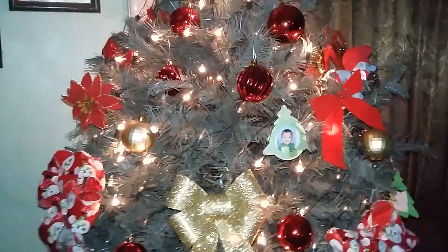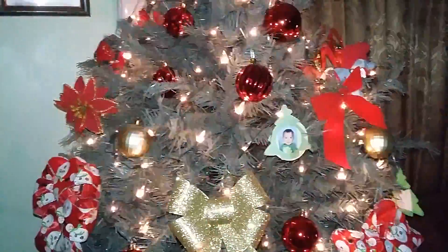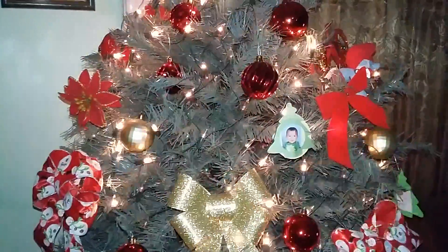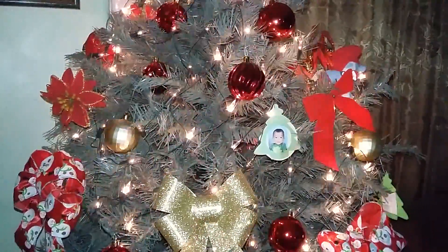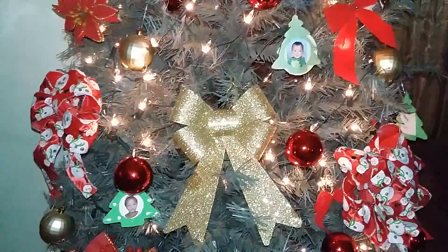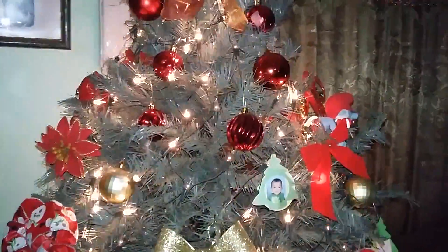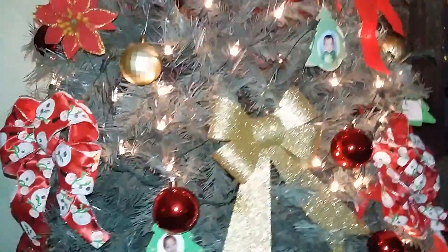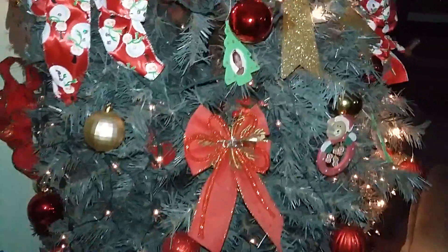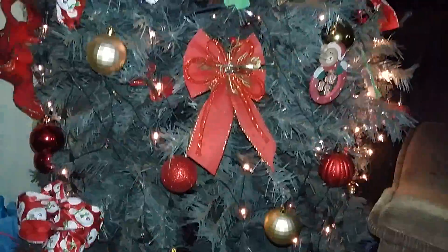Hey guys, I wanted to do a quick tour of my Christmas tree, just to show you what my tree's looking like this year, all lit up and decorated for Christmas. I absolutely love the way the tree came out this year. I think it's absolutely beautiful. My kids actually did the majority of the decorating and they did a fantastic job — it's truly just an amazing job that they did.